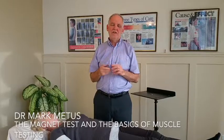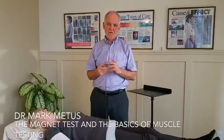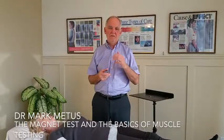In this clip I want to show you something important about how these discs function, and I like to call this the magnet test. We use a very strong magnet to demonstrate the weakness or disconnect it causes to the central nervous system when it's placed over the conception vessel.